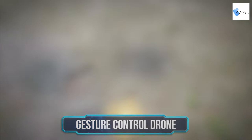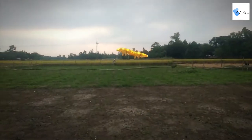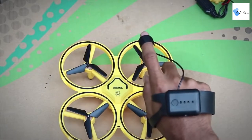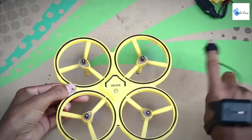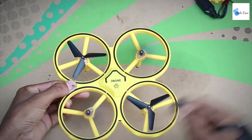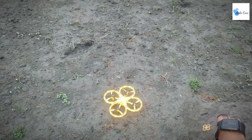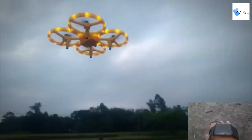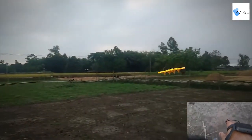Gesture control drone — we've all played with remote control cars, but have you seen an intelligent quadcopter that allows you to control a drone's flight by gestures? This device does exactly that. The drone is stable and easy to operate; it can be controlled by a smartwatch controller. All you have to do is put the drone on the ground, start it, pick it up, and throw it — it will fly in the air without the need for remote control.